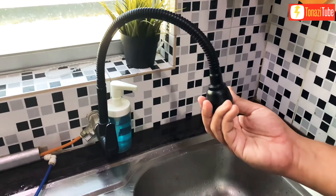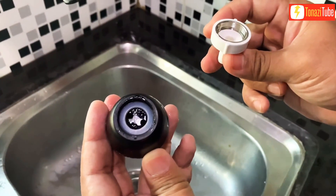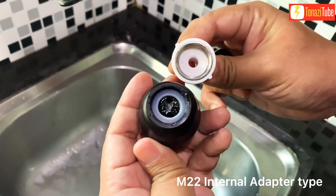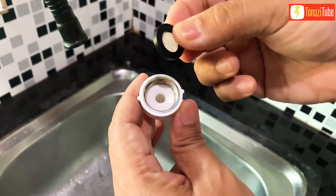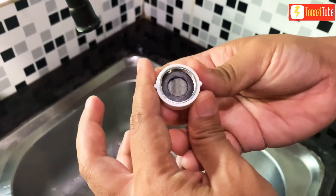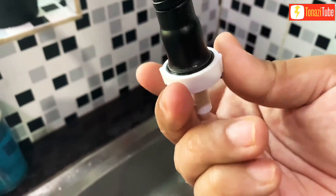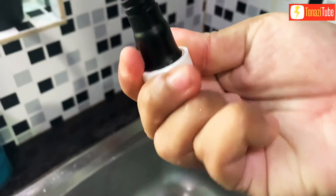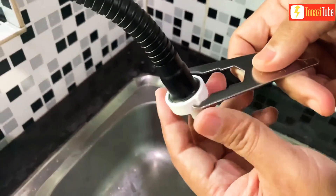Open or remove the old tap cover head. This uses an M20 to internal adapter type. Insert a suitable sealer ring supply.